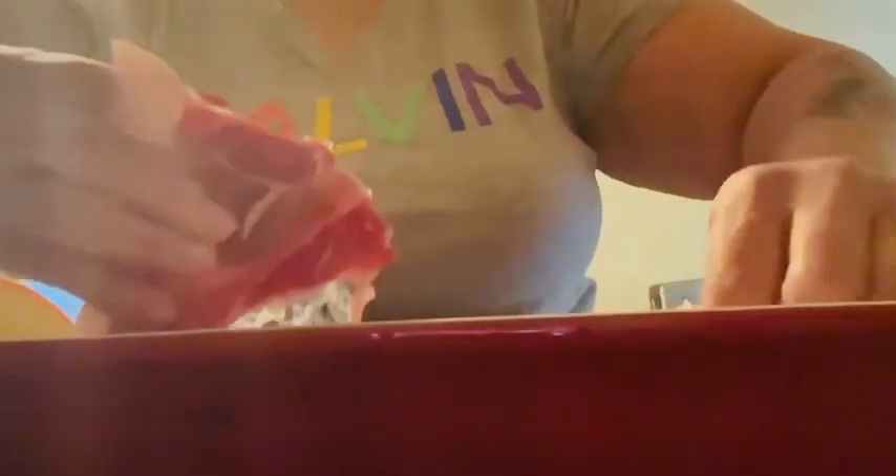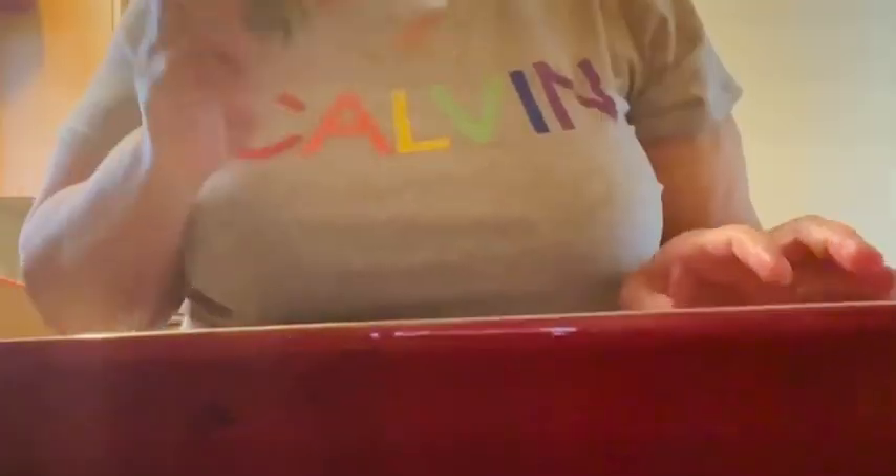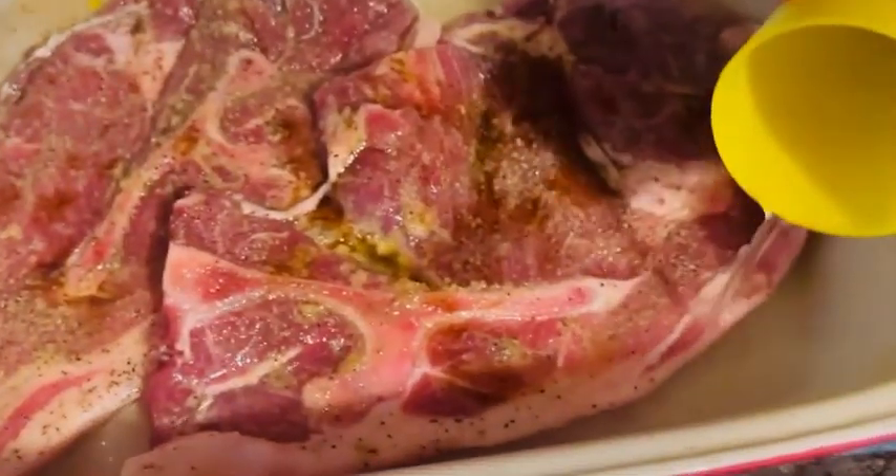Start putting those steaks in that pan. Then add your pepper, your adobo seasoning, your salt, your garlic, your olive oil. Rub it in, your Worcestershire sauce, your water.